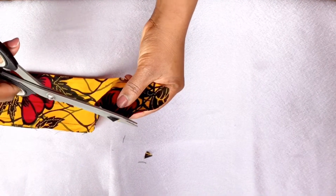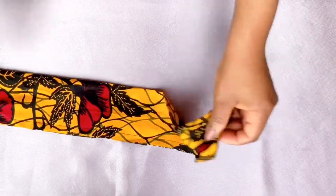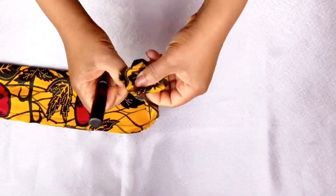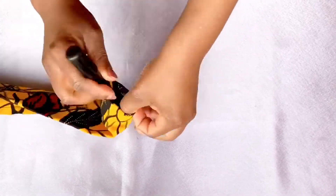Now use your scissors to clip the sharp ends like this, so that when you're turning it, it needs to be nice and crisp. You can turn it with anything like a pencil or pen, but I have a screwdriver here so I'm going to use it to turn it inside out. Go ahead and iron it after turning it out. Do the same for the other belt as well.